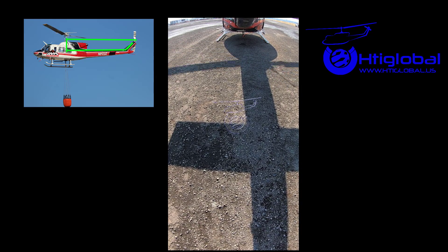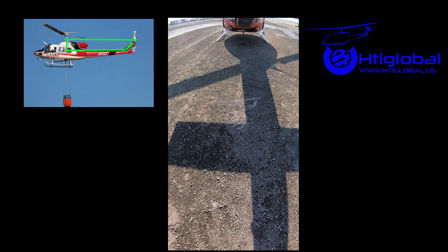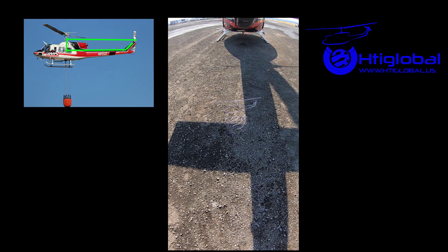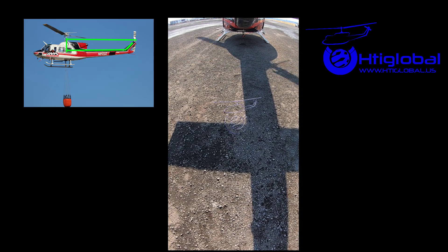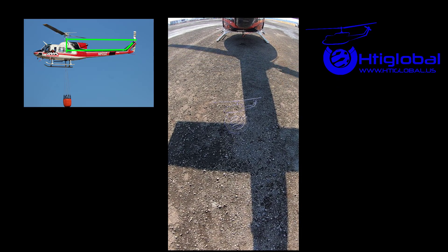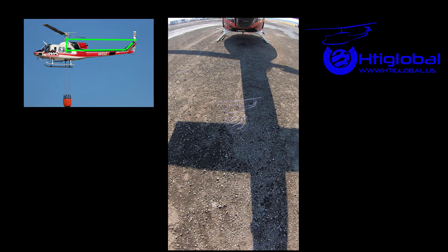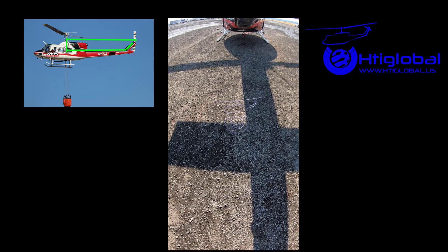If you look at any other helicopter in a light group — like a 429, 407, 206, AS350, or any other small helicopter — you're going to see that the tail rotor is not as high as the main rotor. The reason is that the anti-torque forces are not that high.